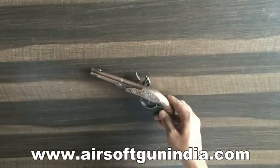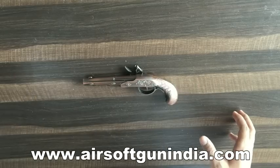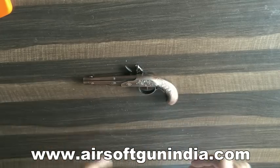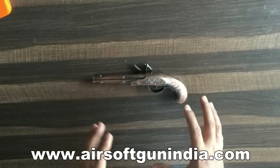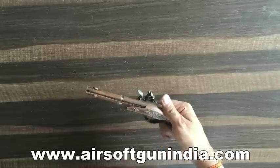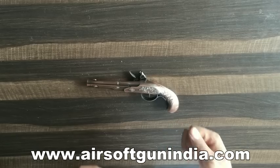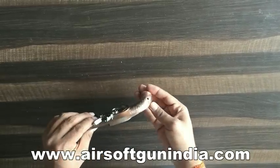188 grams guys, it's not that heavy. Now build quality and design - it is long, somewhere around 22 cm. It is made up of zinc alloy, I think zinc, because this is hot.